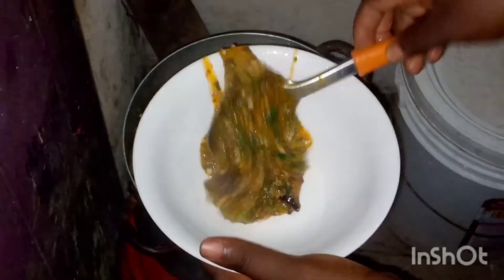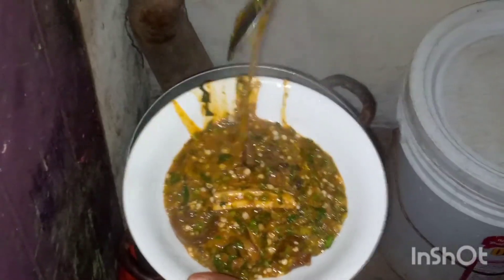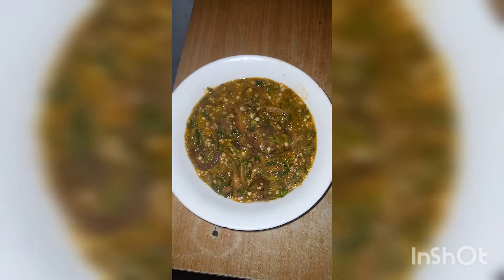The okra soup is ready! Bye — let's go make eba right now. Eba goes well with this soup. While waiting for the water to boil, I want to see your comments. Bye!